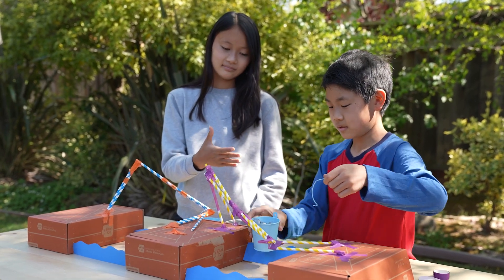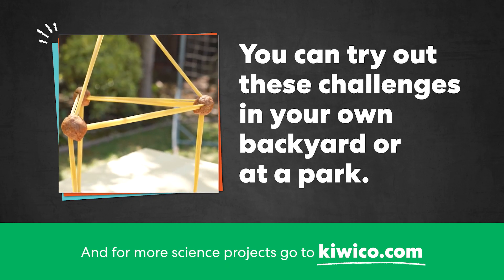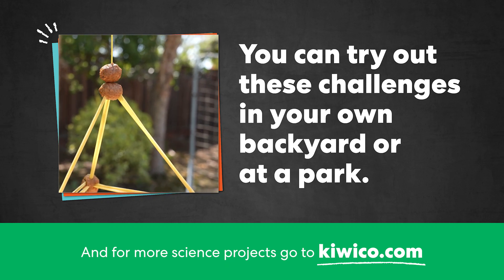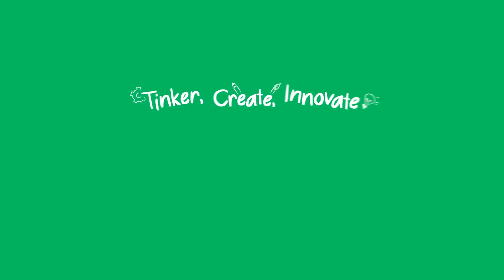You can try out these challenges in your own backyard or at a park. And for more science projects, go to kiwico.com. Thank you.